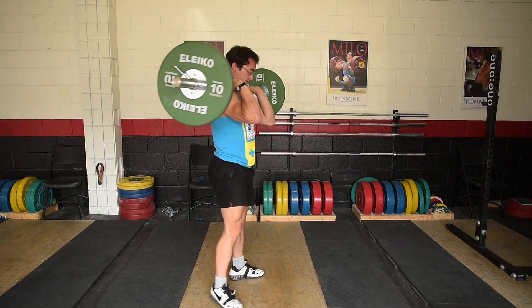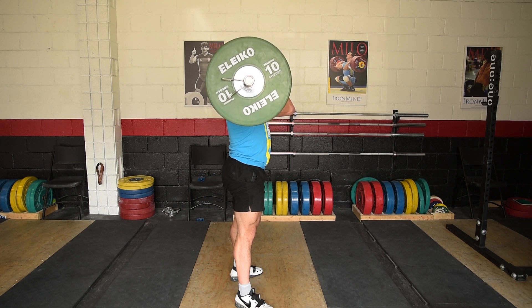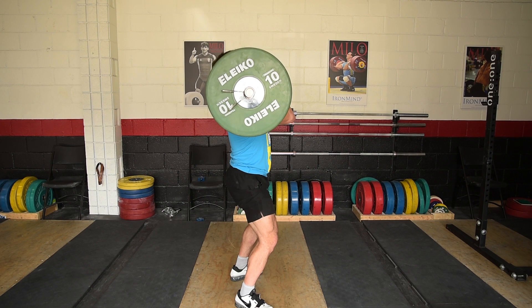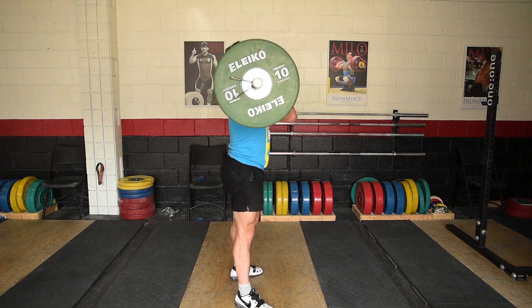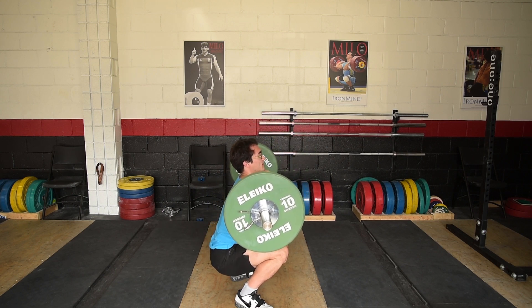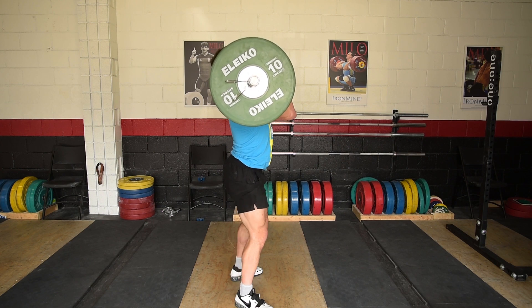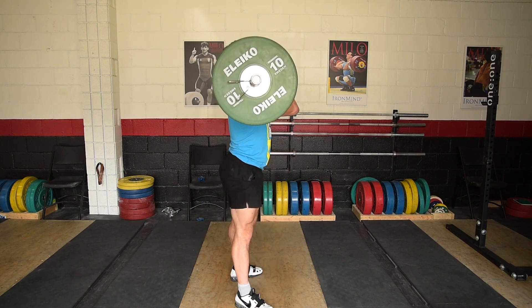From the side view, when you're going into the front squat you don't just break at the knees and go directly down. You want to tilt forward very slightly at the start — just like that, and stand up. You don't want to stay directly upright; you want to lean forward just slightly.